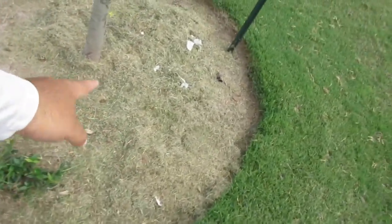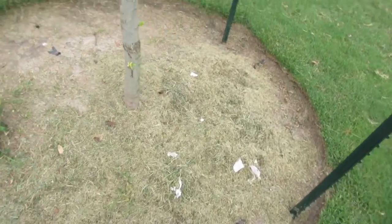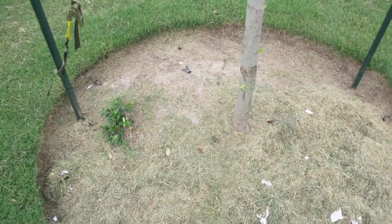This is dead grass up here in the front. This is just raking that I pushed on here because I don't have no mulch in here yet.